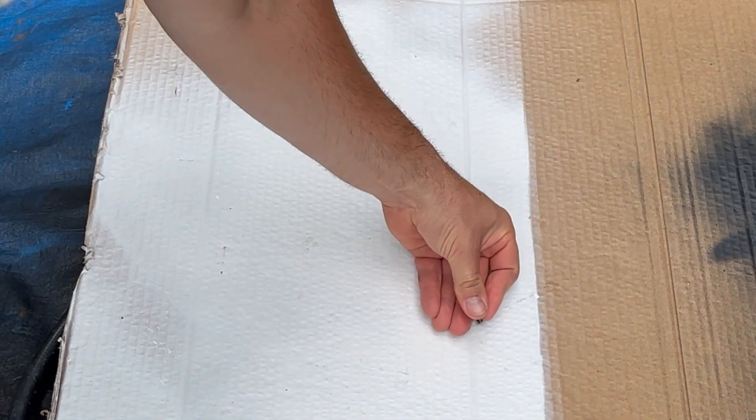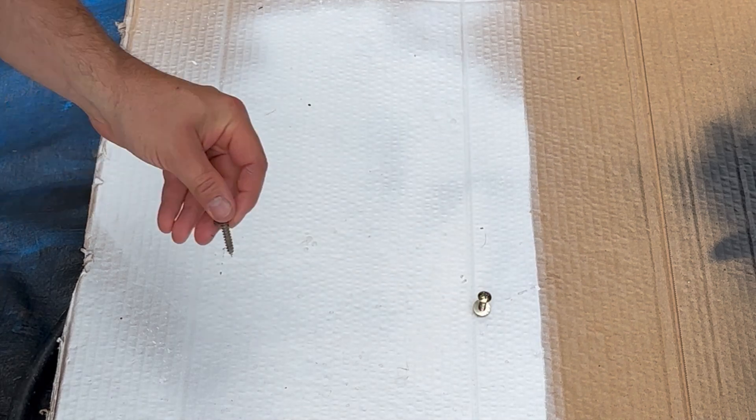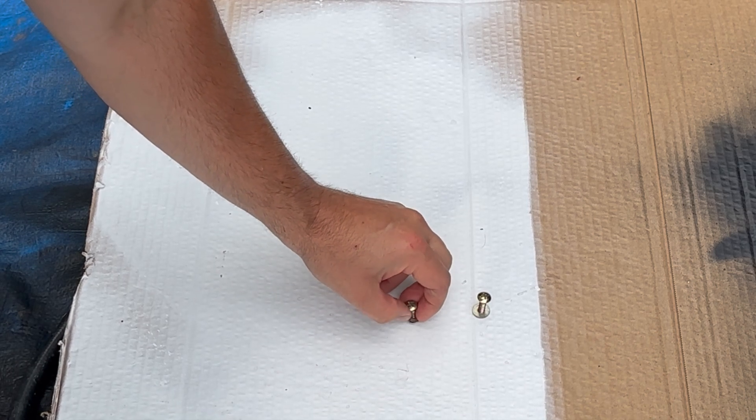Let's anchor these screws or bolts or whatever you have in some cardboard. It'll hold them nice and upright and it'll make them easier to paint, and you will get better coverage if you do this.